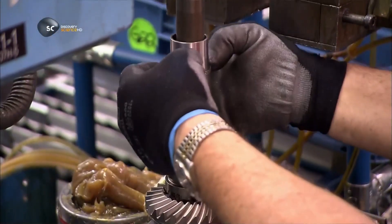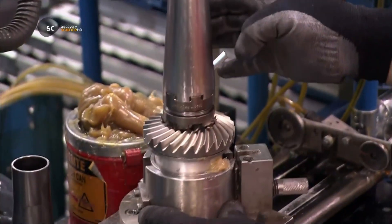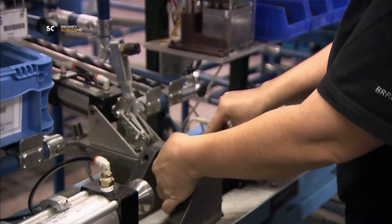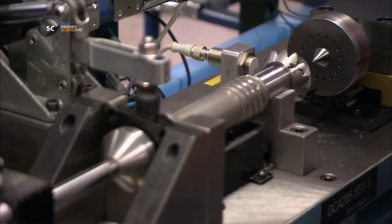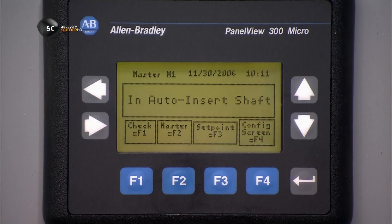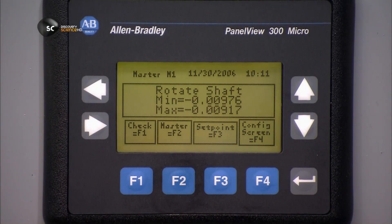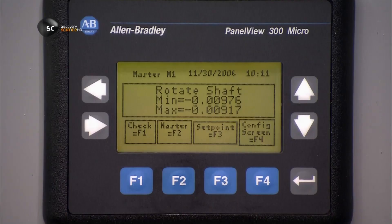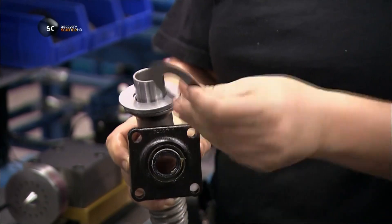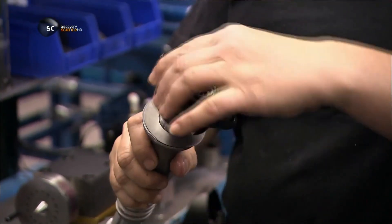Meanwhile, on another assembly line, the gear case takes shape. This machine locks the case's forward gear to a shaft that will turn the motor's propeller. The propeller shaft connects to the lower drive shaft. The factory buys it ready-made from a supplier, but still has to refine the dimensions so that everything fits together perfectly. This machine analyzes the shaft and concludes that this one needs to be 0.25mm longer, so workers add the required number of steel discs, called shims.